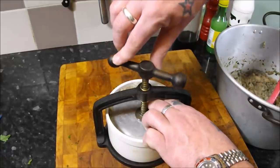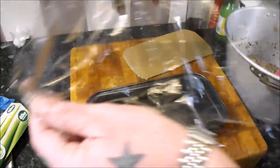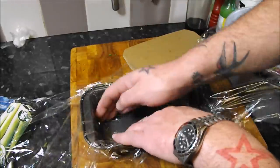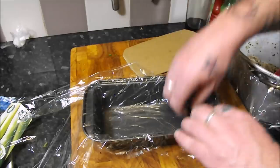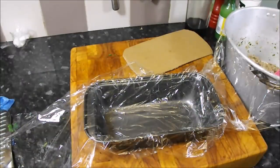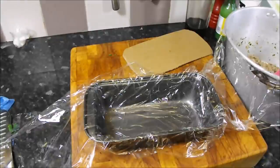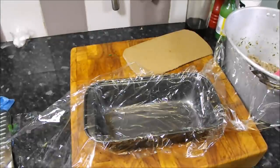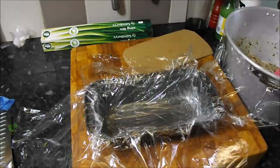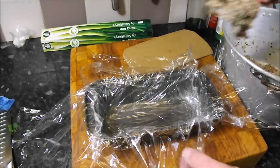For my second one I'm just going to line a loaf tin with cling film — make sure you've got plenty that overlaps. A sheet one way, take a bit more, and a sheet the other way. Then basically in with that mix.